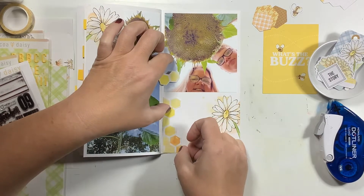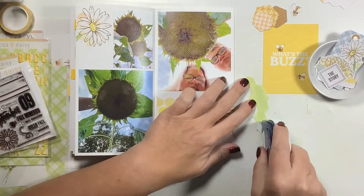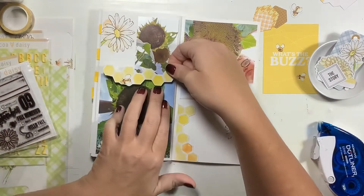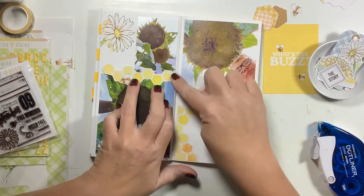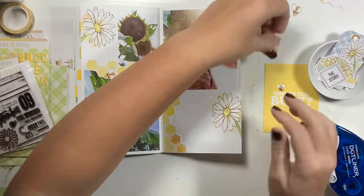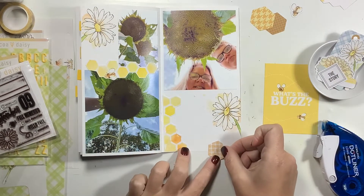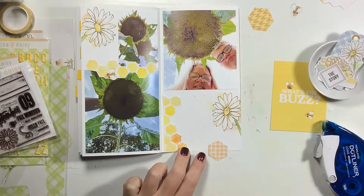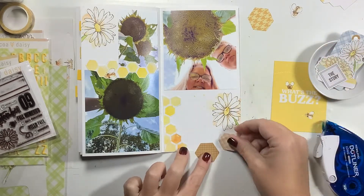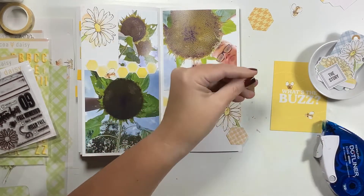While I'm gluing these pieces down, if you look on the left hand side you can see some little sticky notes. When I'm down to the end of my notebooks, this is how I flag what pages I still have empty. That way, if there are other photos I still want to document, I can quickly go to those pages to see what room I have left, what theme they carry, and how I can incorporate what photos I have left onto those pages.